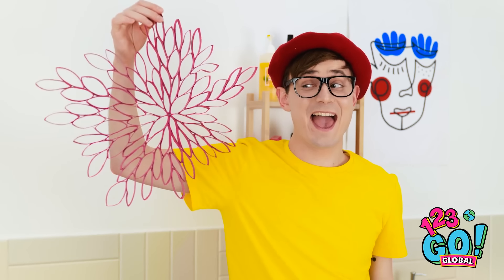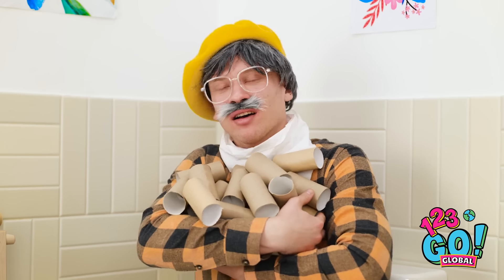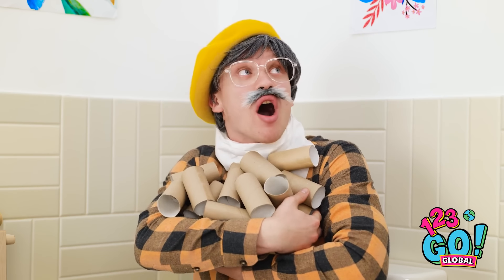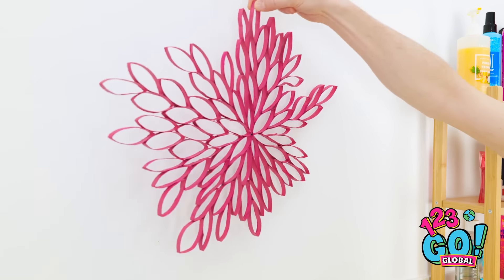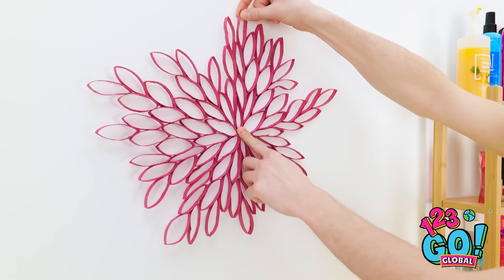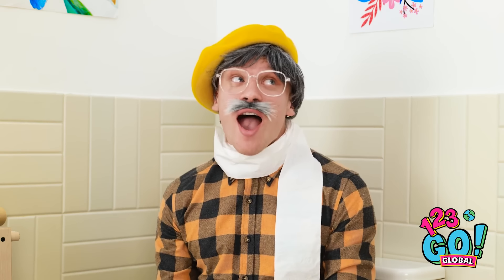Grandpa, look what I made for you! I know how much you like art! You made that out of toilet paper tubes? I did! And look — it can hang right here on the wall as decoration! What do you think? It's astounding! I love it!